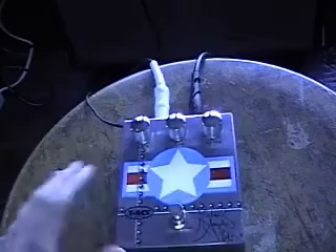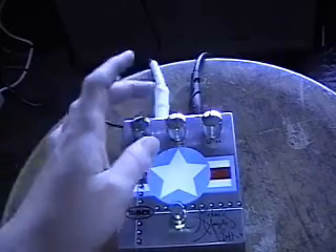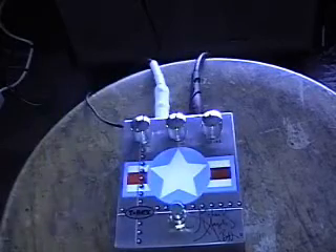So now we're going to throw the pedal on, and it's on the lowest gain setting. The tone's in the middle, and the level is in the middle somewhat too.